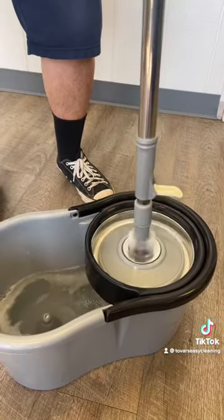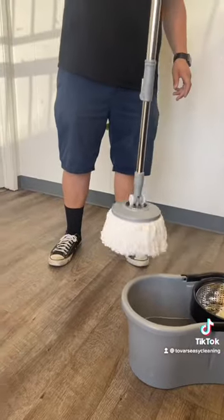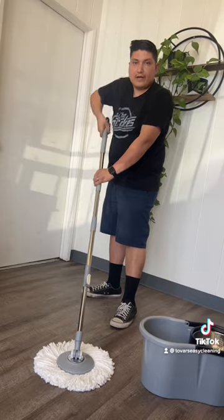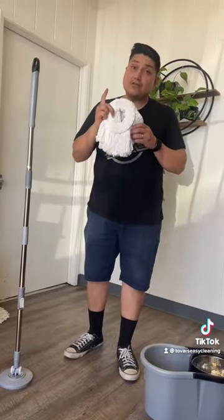Lock it because you're going to use it. Give your pole a little twist so that your mop head will flare out and you won't scratch your floors. Just angle your pole and you're ready to mop. Remember: wash individually, hang dry.